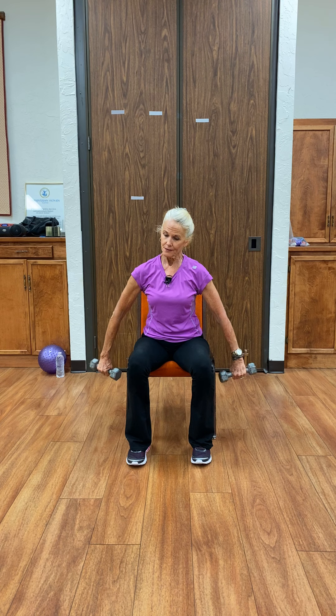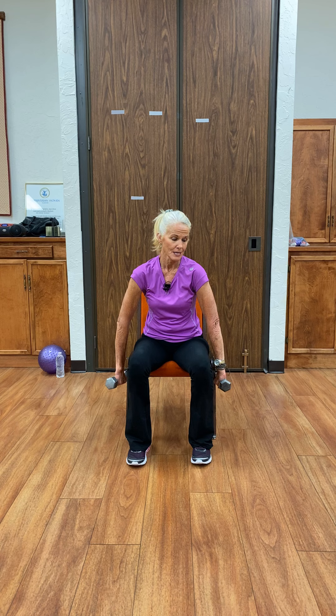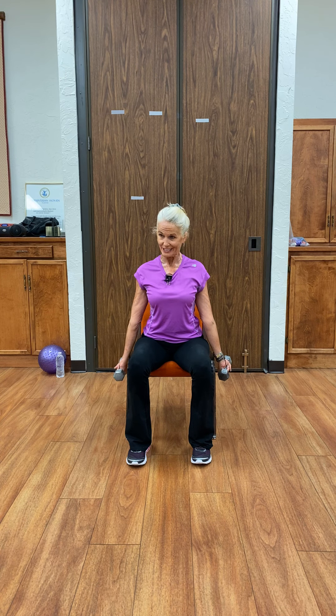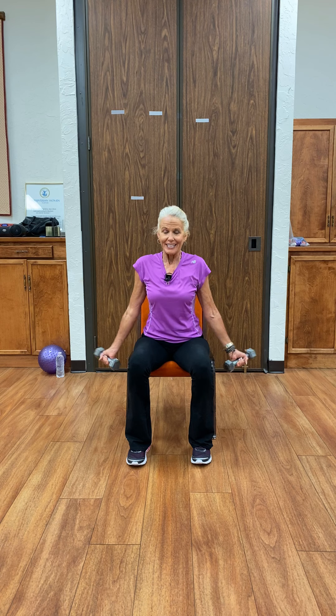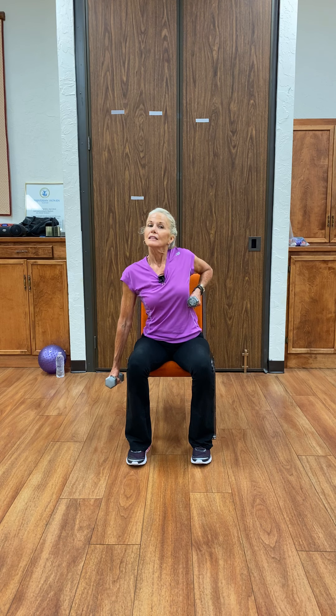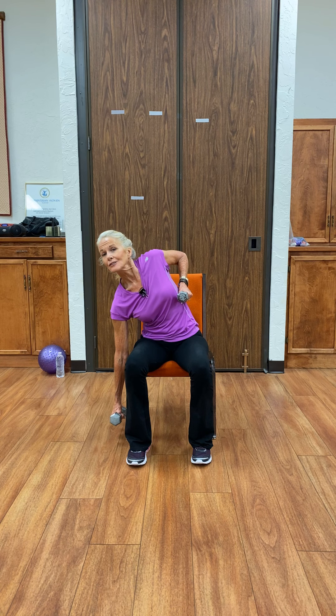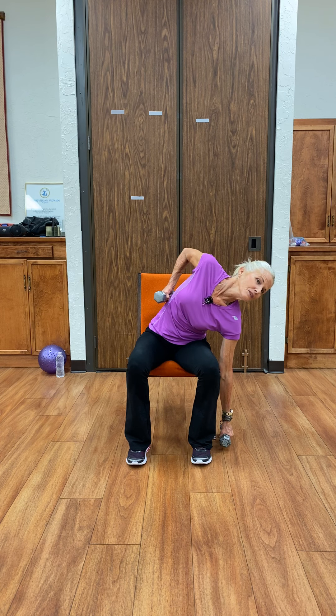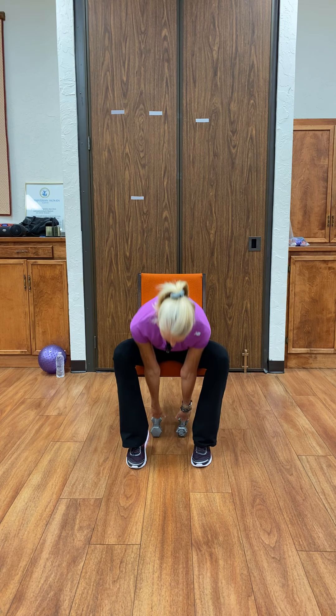We're going to rotate those arms forward, shoulders coming in. And to the back, stretching the chest, pinching the shoulder blades together. Again, this neutral position. Lift one, the elbow tucked — it's a lateral stretch. All the way — where is the floor? There it is. And come up. Changing to the other side, working the waistline. And there. We're going to place them on the floor just briefly — we'll pick them up again.